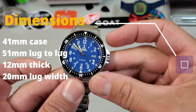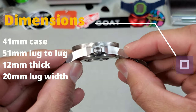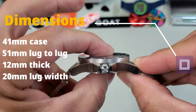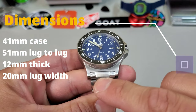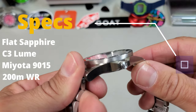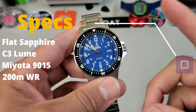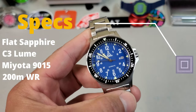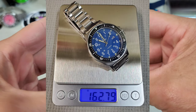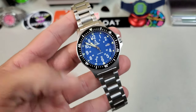Let's talk numbers. We are looking at a 41 millimeter case with a 51 millimeter lug-to-lug, coming in at just under 11.9 millimeters thick, with 20 millimeter lugs. As for other specs: a very nice flat sapphire crystal, C3 lume — thumbs up on that — running the Miyota 9015 movement, featuring 200 meters of water resistance. On this bracelet for my 7.25 inch wrist, it came in at 162 grams.